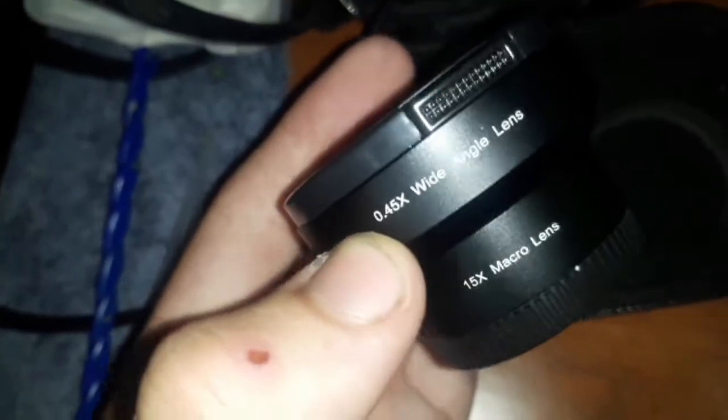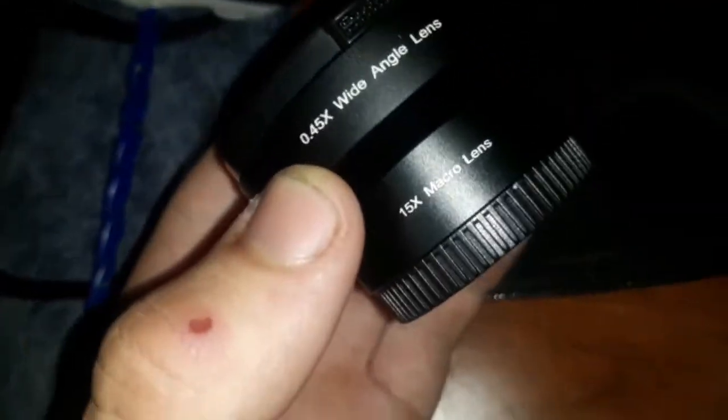Hey YouTube! Just gonna start us off with a new camera lens I got for the phone — just clips on there pretty cool. Stick around to the end and I'll show you how it looks looking at some fish.